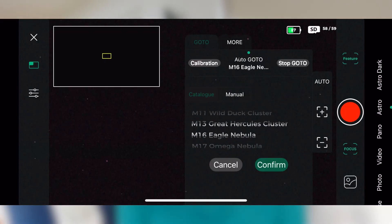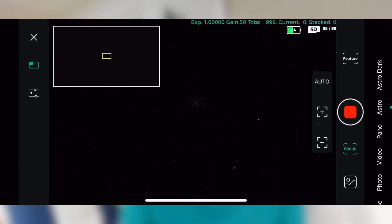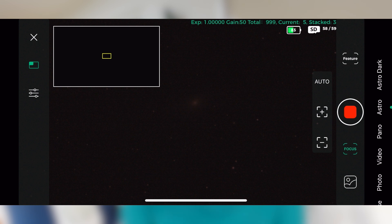For beginners, this feature demystifies the process of locating objects in the vast night sky, making the initial steps into astrophotography that much easier. Once you've positioned the telescope and it has solved the plate matching to know what it's looking at, you simply choose your target nebula or galaxy in the app and the telescope automatically positions itself.